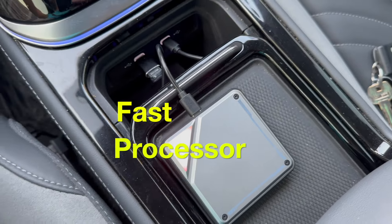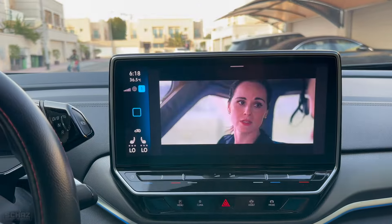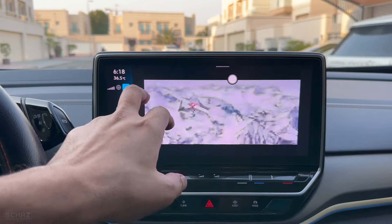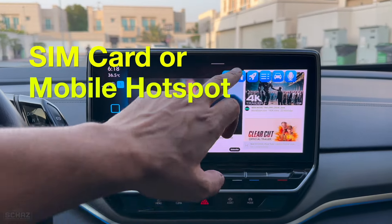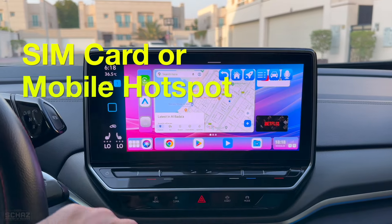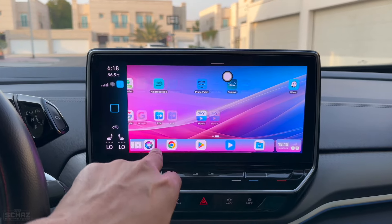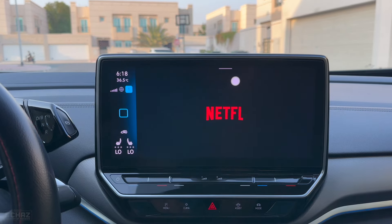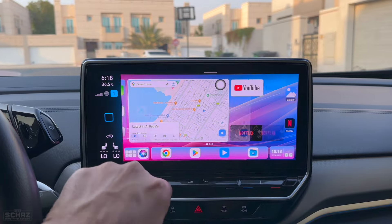It has the fast Qualcomm 6125 processor. This one does not have any HDMI connection — no HDMI in or HDMI out. It still has a SIM card slot so you can connect to the internet by inserting a SIM card or connecting to a mobile hotspot. So in terms of specs, it's mostly the same — just missing the USB slot and HDMI connections.